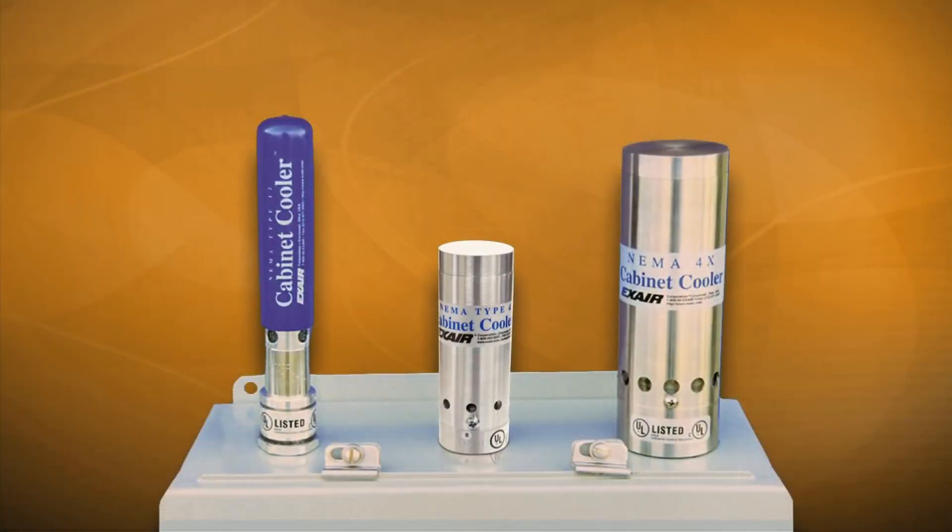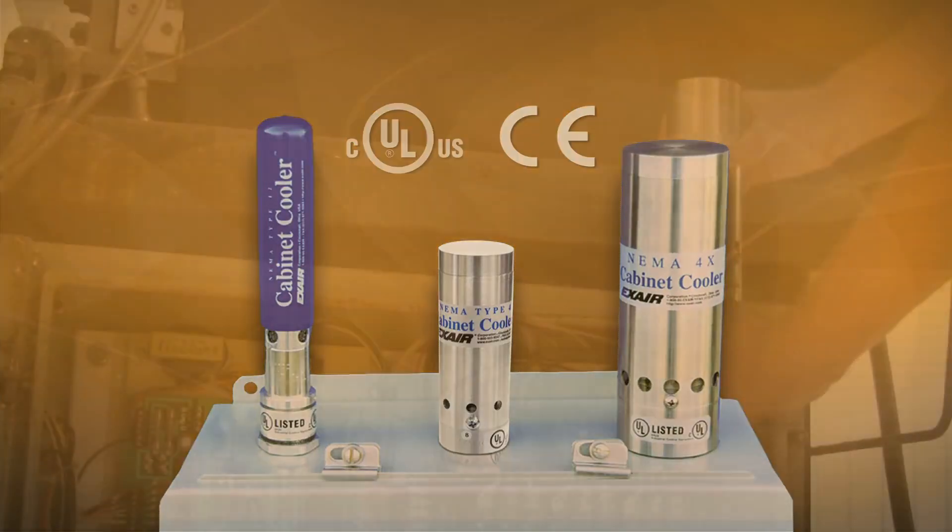NEMA 12, 4, and 4X cabinet coolers have been designed to match the NEMA rating of the electrical enclosure. They are UL listed and CE compliant to assure safe operation, and are available in many cooling capacities for large and small control panels.